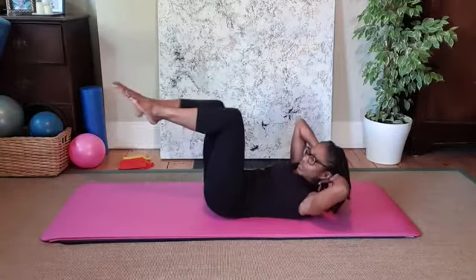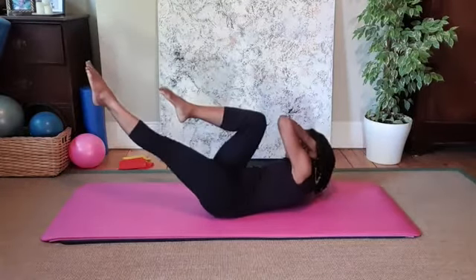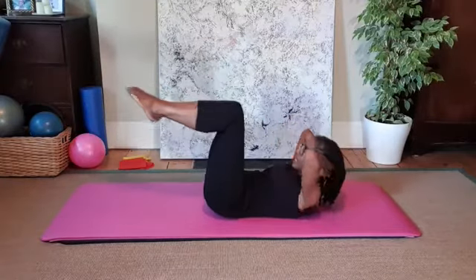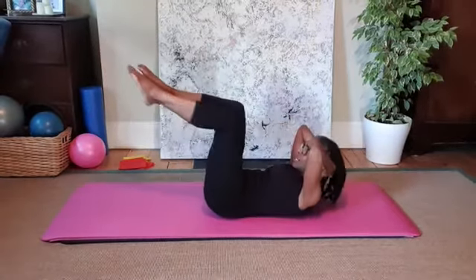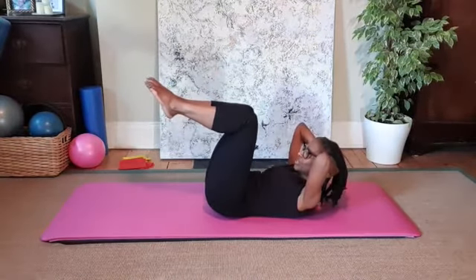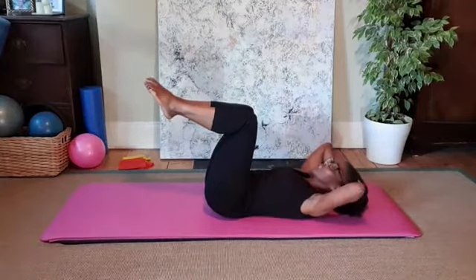Reaching, let's do one more set — six sets total. Reaching, keep lifting, and reaching. Lift the head, neck and shoulders, draw the legs in slightly closer, then lower the head, neck and shoulders.